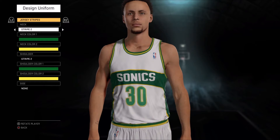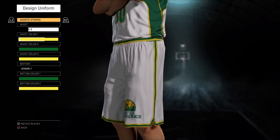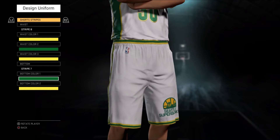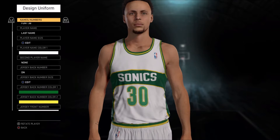You guys can pause the video at certain sections, by the way, because I'm not going to be individually going over every little thing. You can pause and check what you need in each section. This is going to be based off of the Seattle Supersonics uniforms from 1975 to 1995.